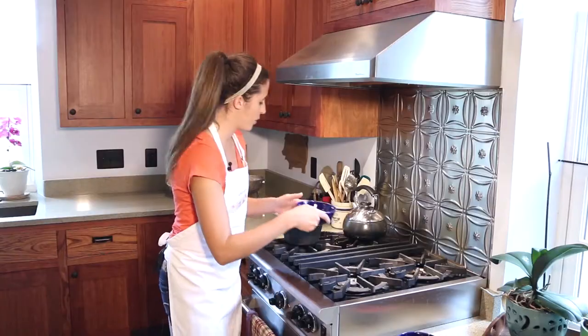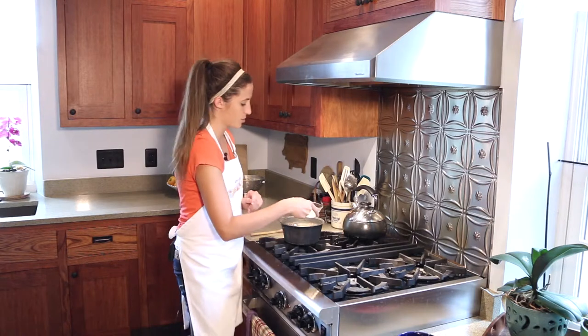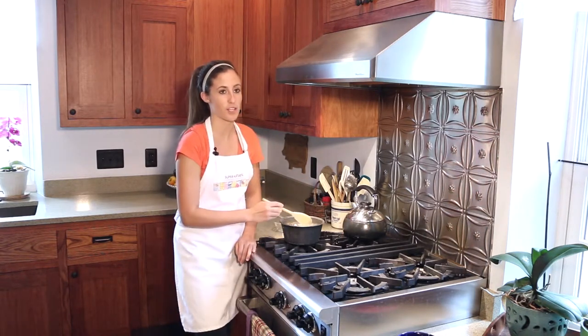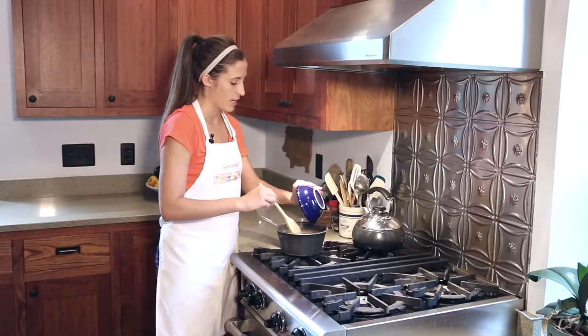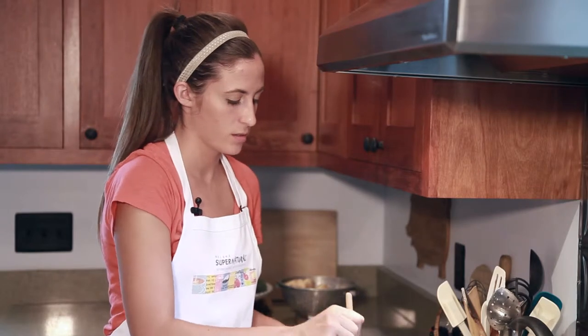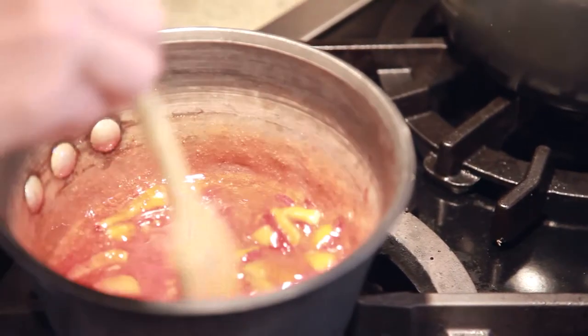I'm going to make a fruit layer to put in the middle of my cake to separate the two layers of ice cream. I'm going to add 3/4 cup of sugar and lemon juice, and let this cook for 10 minutes until the sugar is completely dissolved. Add 1 cup of strawberries and let the mixture boil for about 20 minutes until the strawberries have leached out some of the juices and a gel has formed.